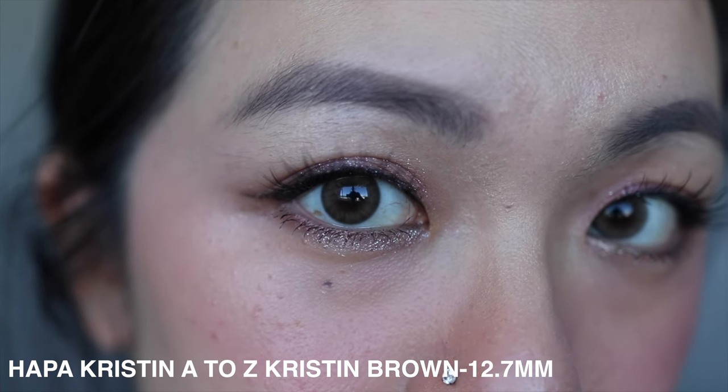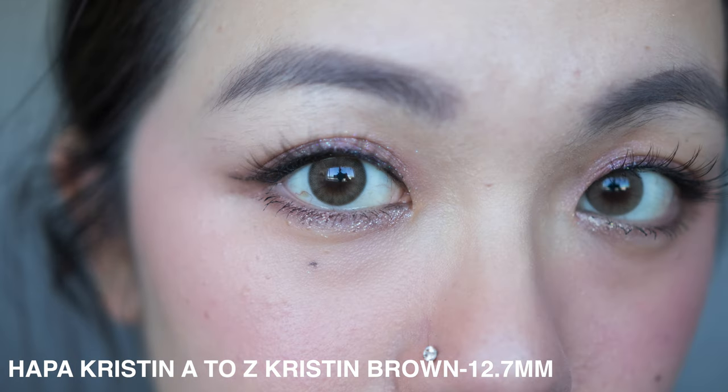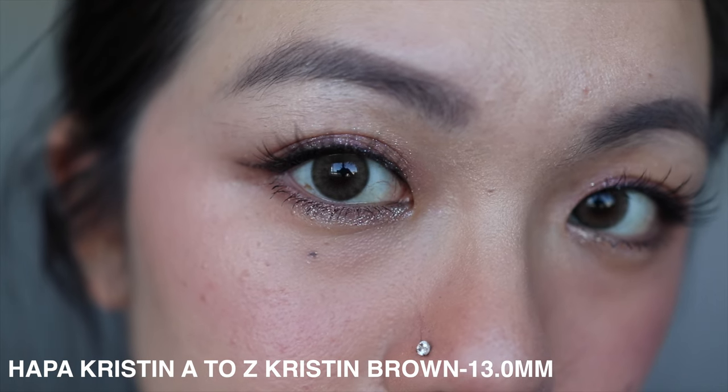Next up is 12.7 millimeter, which is actually Jung Wun Yong's go-to diameter size — I was surprised because I expected hers to be like 13.3 given how big her eyes look! When I put this on, I actually don't mind the size. I'd say it's the beginning of an enlargement effect, but not really — you can still see the full circle on the eyes, which is really beautiful, just a little bit larger than the 12.4.